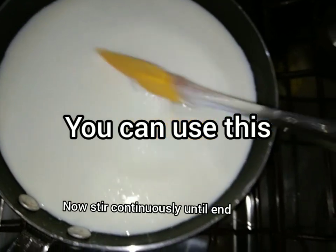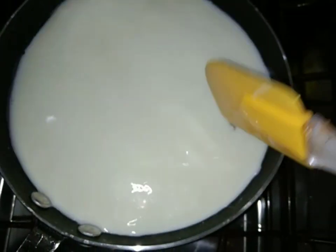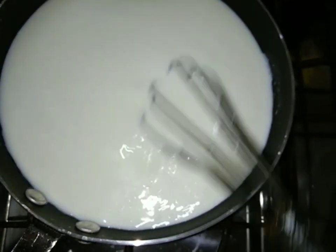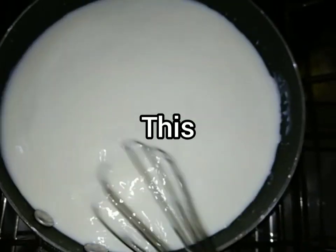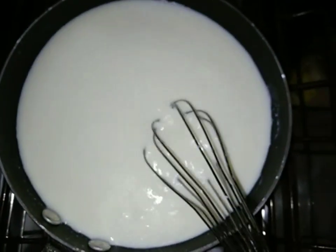Then you can add a spatula. You will stir it continuously because it will not make layers in it. If you have a spatula, you can use it. I will use the spatula.